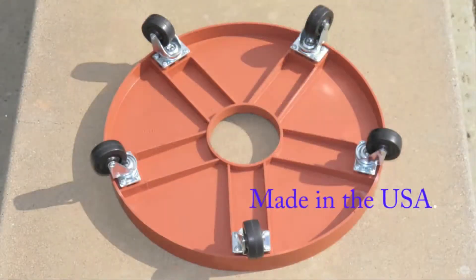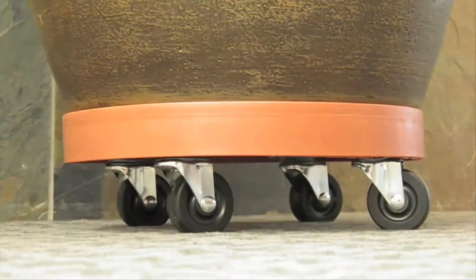Quality made in the good old USA in Oklahoma, in the heart of America, for fast and easy delivery to anywhere in the country.